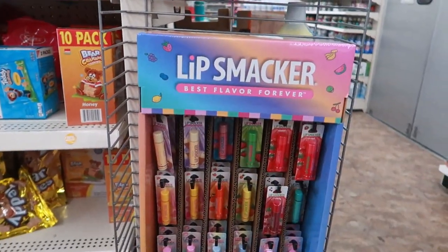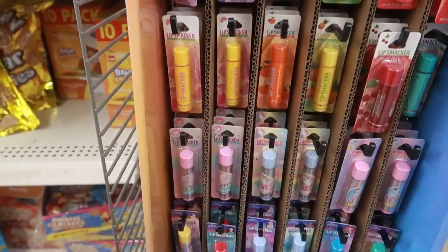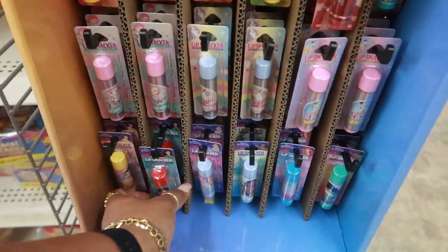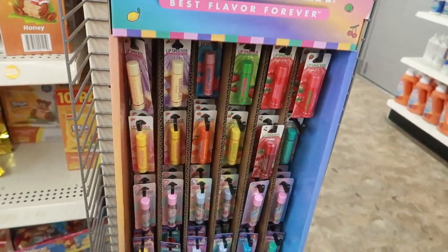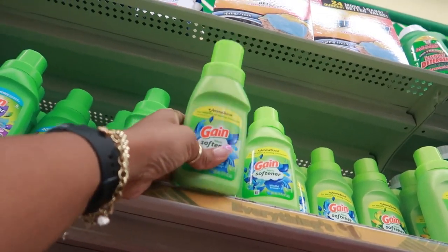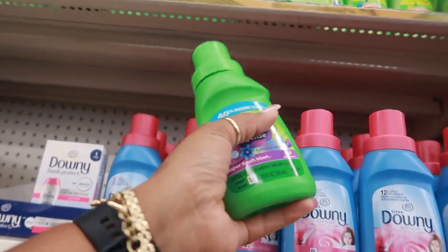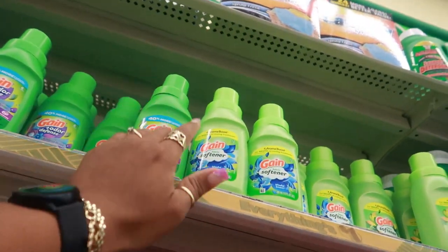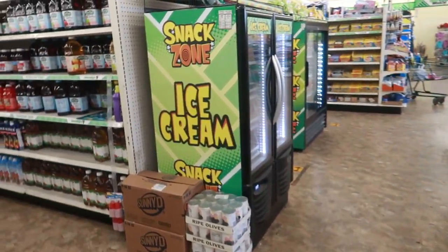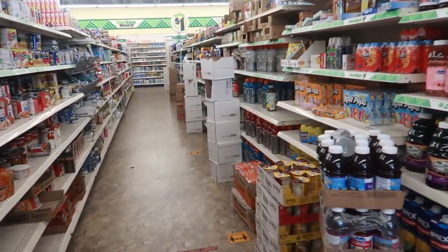They have a whole display of the Lip Smackers right here — all the different fruit: watermelon, strawberry, pineapple, orange, pink lemonade. And at the bottom you have the ones that say 'Mermaid Magic' and lots of different ones. I know they've always had Downy, but I think this is my first time seeing the aroma boost right here — or you have this one, odor and defense. I can't recall if I've seen these. Okay, so this was one of the bigger locations and they didn't have a whole lot. Let's head over to store number three.